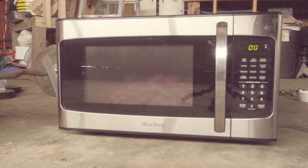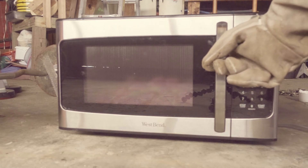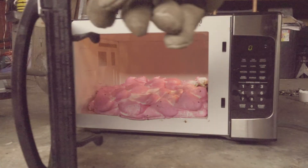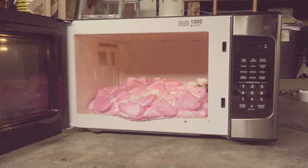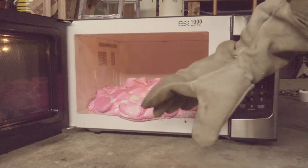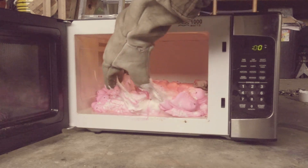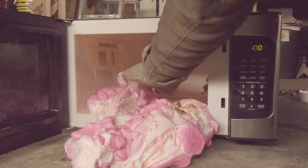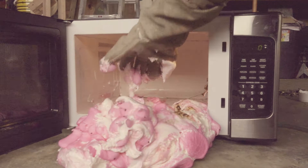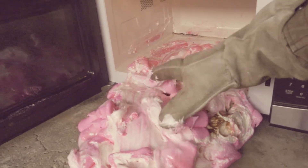All right guys, so that was six minutes in the microwave. Let's see what 100 Peeps looks like now. Kind of boring, was expecting them to get a little bigger than that. Gross under there. All right, so that's what a hundred Peeps melted looks like.